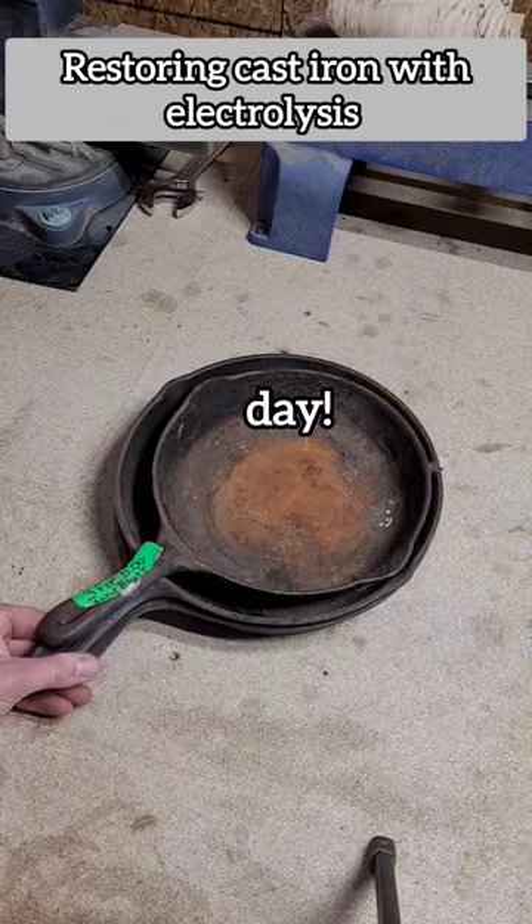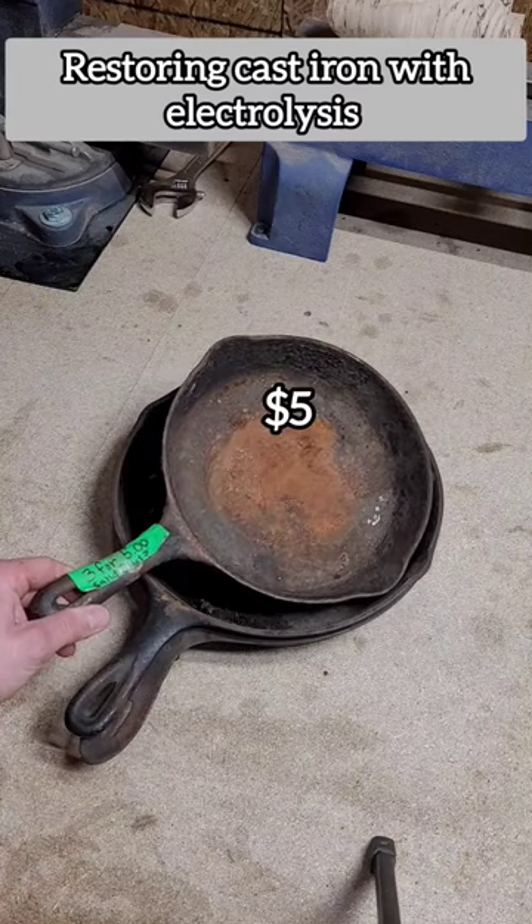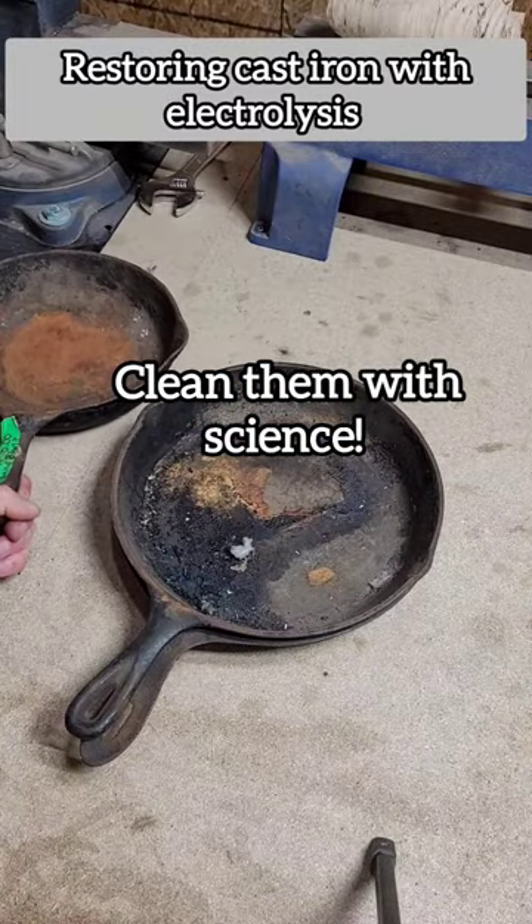The score of the day is three of these old cast iron pans for five dollars at a garage sale. I'm going to use the process of electrolysis.